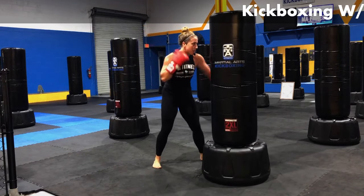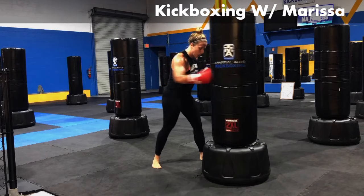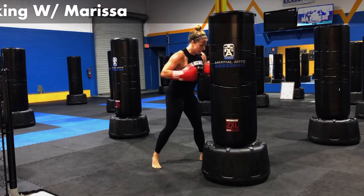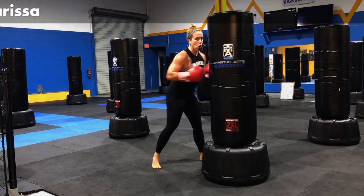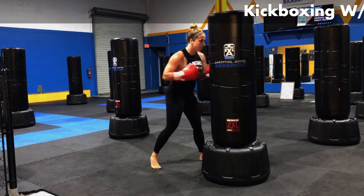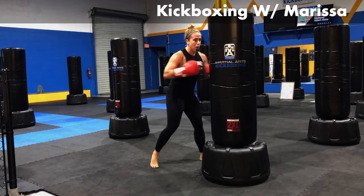Give me nonstop shots to the body. Nonstop body shots here. We made it to a burnout, guys. Let's do it. Looking for all-out intensity right now. All out. Power, speed. Everything working here.